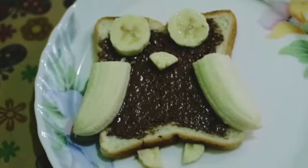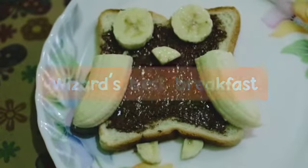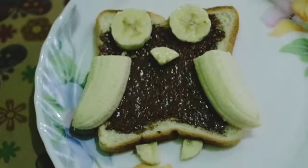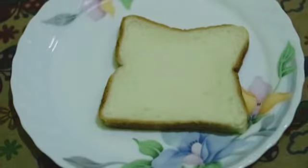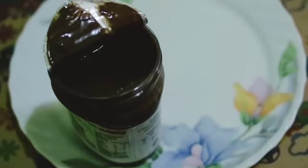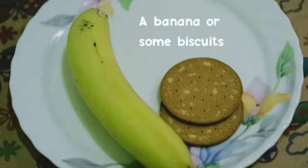Hi friends, welcome to the wizarding adventure! Today we are going to make the wizard's best breakfast. To make the wizard's best breakfast we need a piece of bread, chocolate spread or paste, one slice of cheese, and a banana or some biscuits.